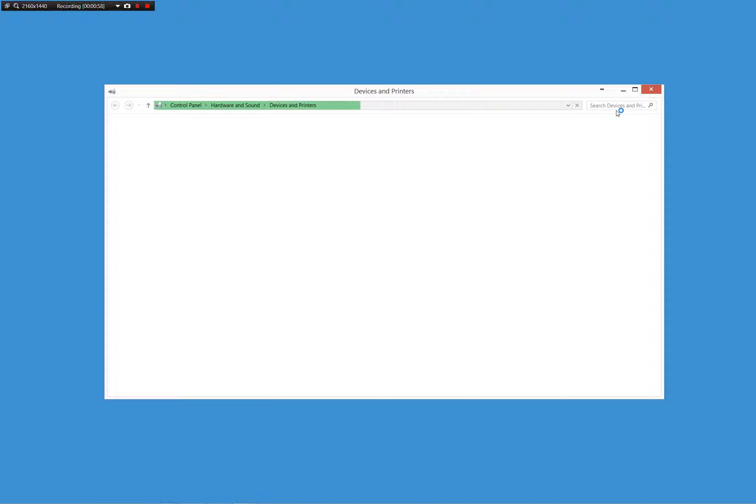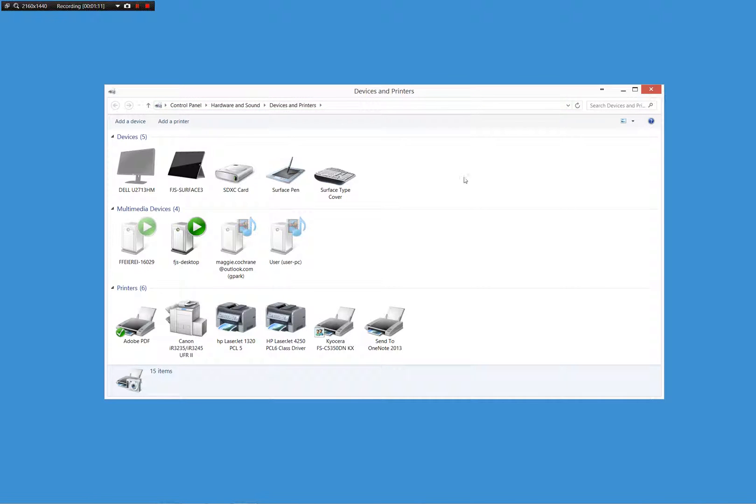I've gone through this once and it kept taps off for quite a while. At some point spuriously taps got turned back on again — I have no idea how. The settings still showed it off. But removing the type cover like this — so right-click it, remove device — simple as that.